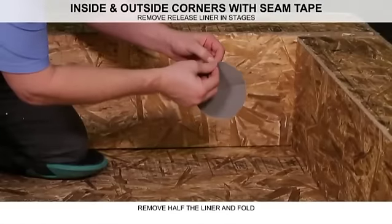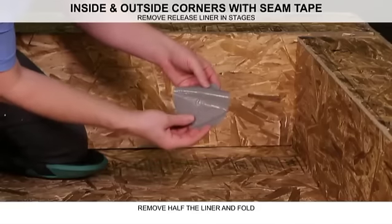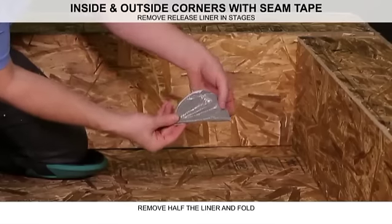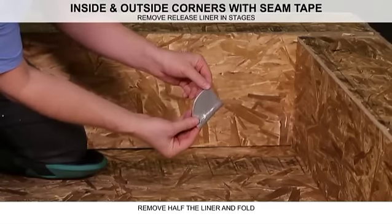Remove half of the release liner and fold the tape in half, the sticky side facing out, creating a half circle. Then fold the remaining half into a quarter, again with the sticky side facing out.